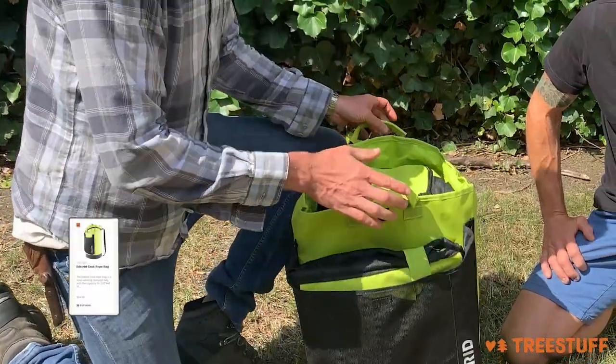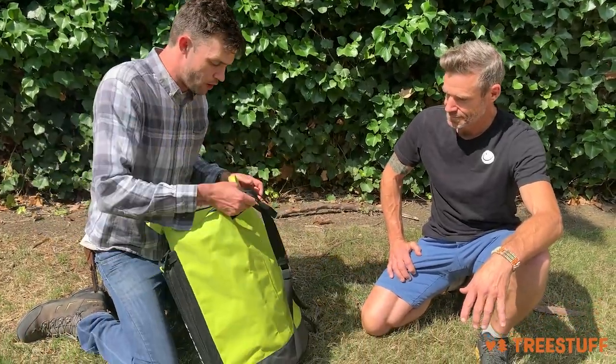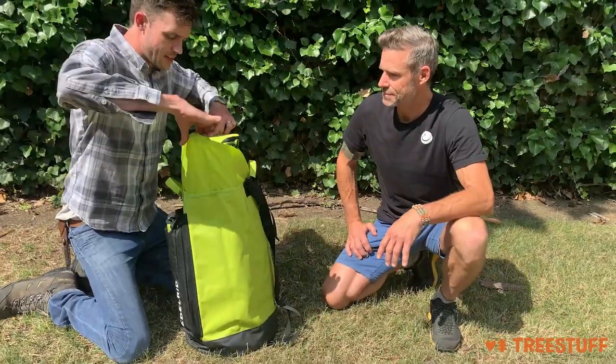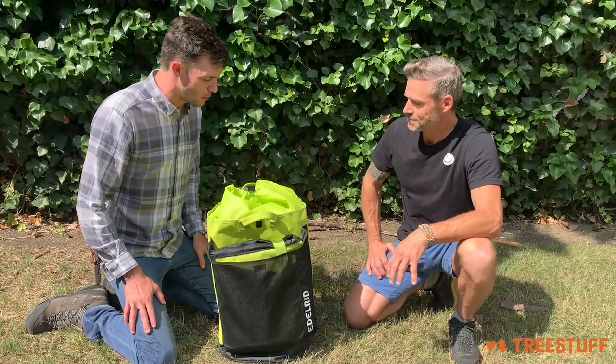So this is the 55 liter Cask. We're going to get into where that name comes from in a minute, but this is a pretty simple, tall bucket style bag. It's got nice thin sides and it does have a standard kind of drawstring apron, but I love the color. I like that it's simple. I'm a big fan of bucket bags.